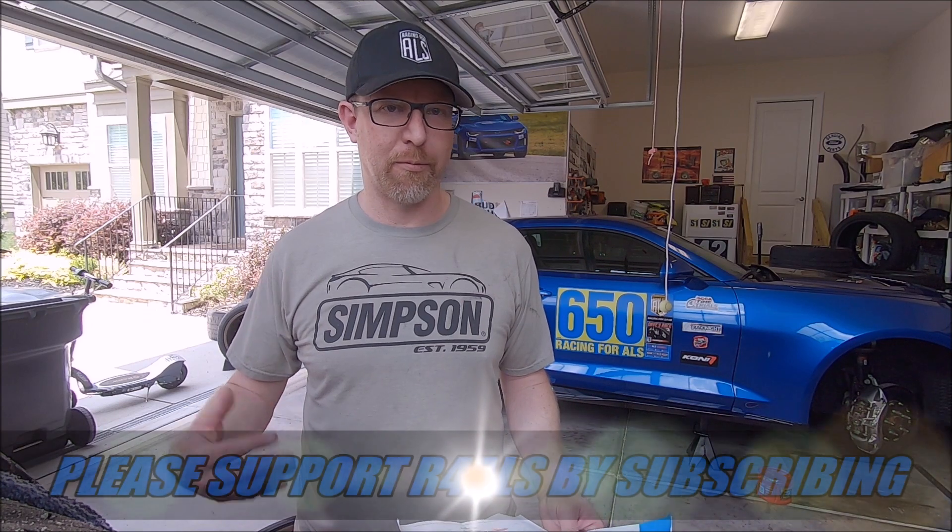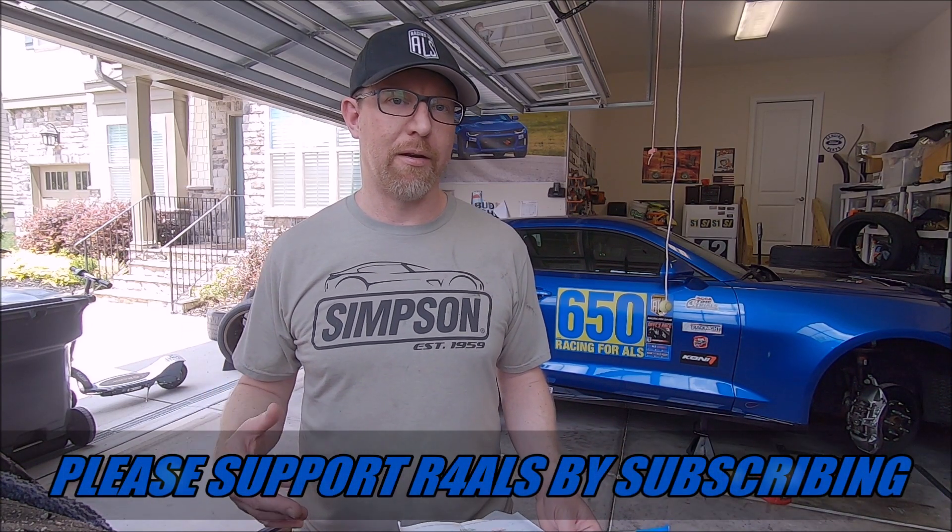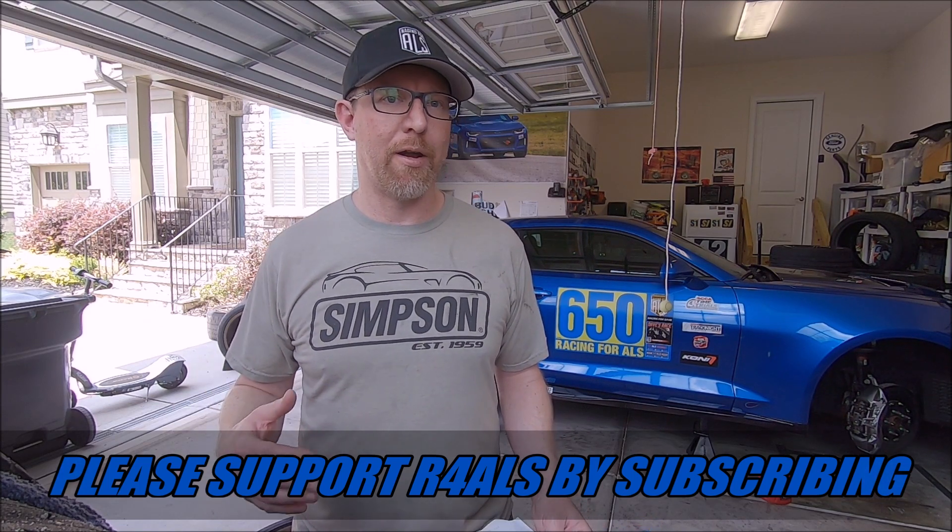I just want to go over a few of the alignment revelations that I've had running multiple years with similar tires and similar setup. Just to be clear, my car, even though it looks like a ZL1 1LE, is actually a normal ZL1 with all the 1LE bits on it. So I have the MagneRide suspension, which has some significant differences from the ZL1 1LE — mainly the shocks and sway bars are different. I'm using a DSC Sport controller that allows me to tune those shocks, but it is still a little different than a ZL1 1LE.